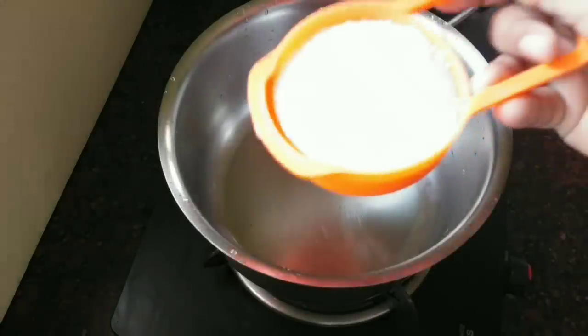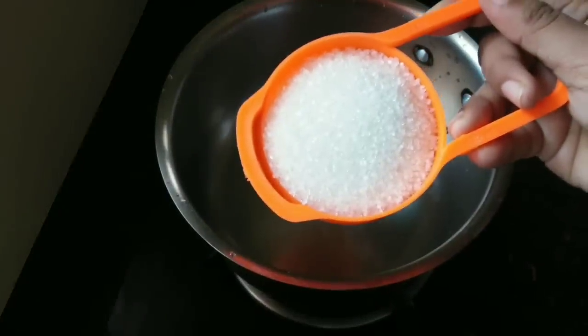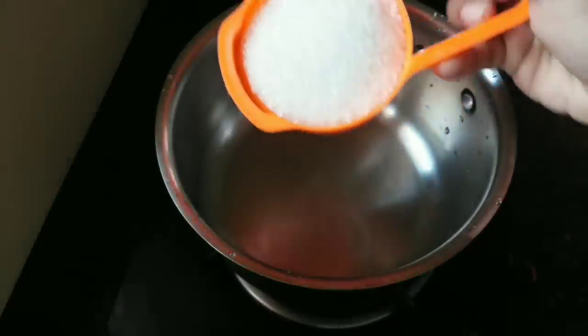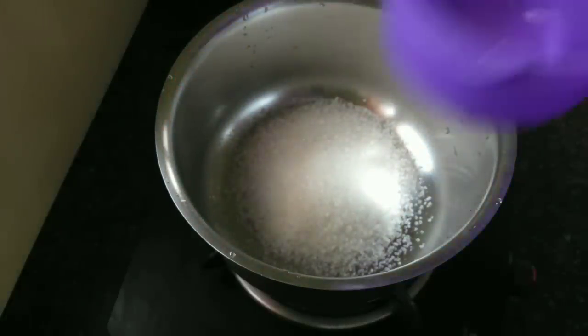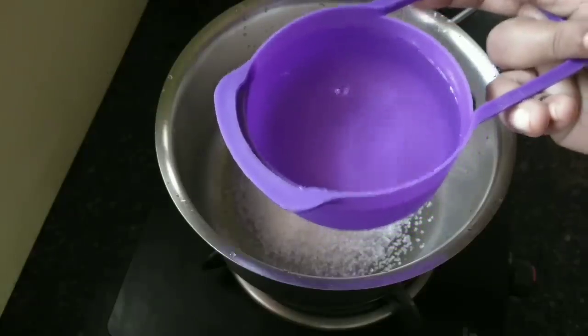Now, let's take 3 ingredients. This is panchasara. We are ready for the panchasara. I am going to add 6 cups of panchasara. I am going to add 1 cup of salt.